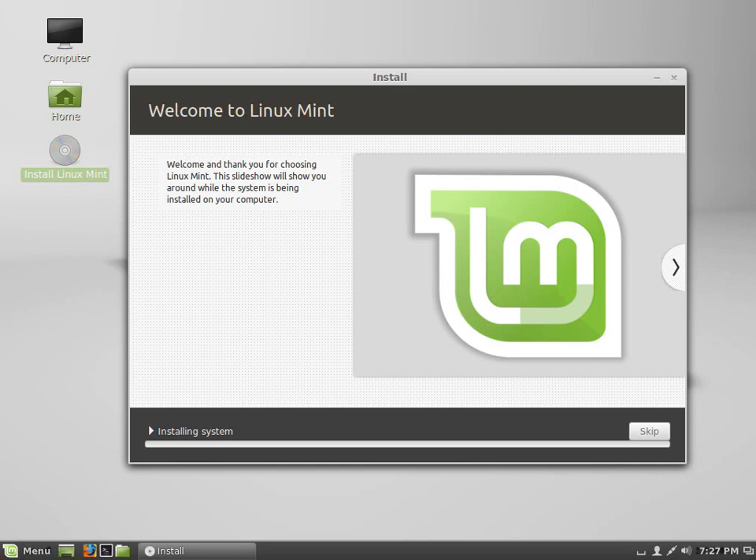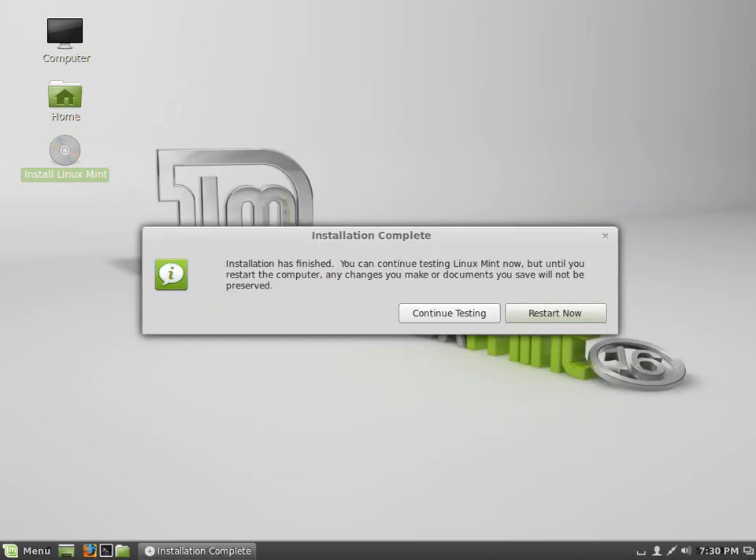I'll fast forward since the installation process takes another 10 to 15 minutes. On my computer, the installation process took about five minutes — that's pretty good. So I'll just go ahead and hit restart, and I'll be able to boot the computer for the very first time with its new OS.